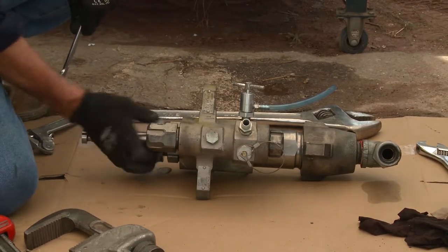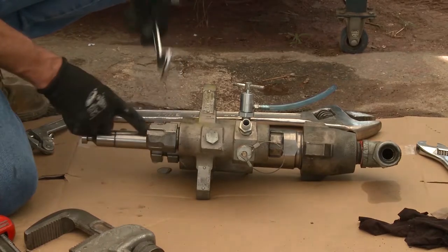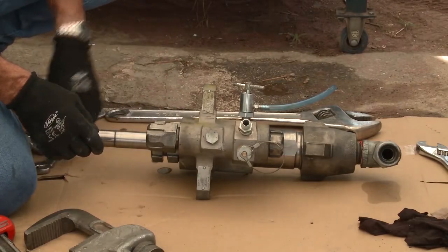Remember, if you take this castellated nut all the way out and undo this, you could hit the piston with it. So it's important to keep the castellated nut there to protect the piston from any damage that could be caused.